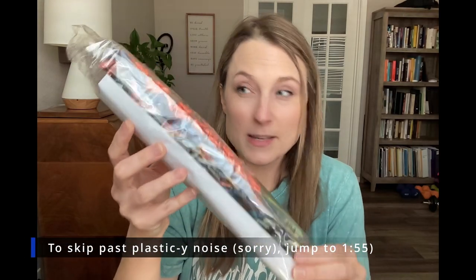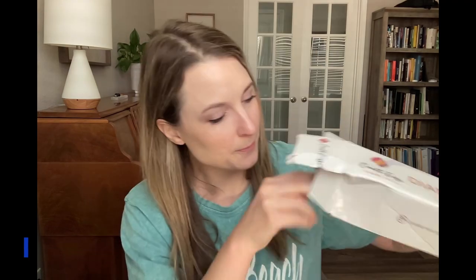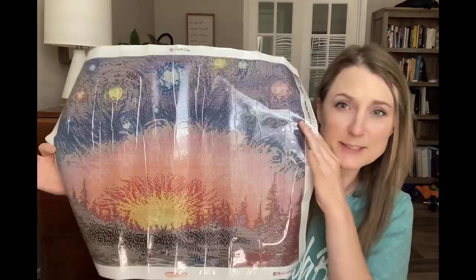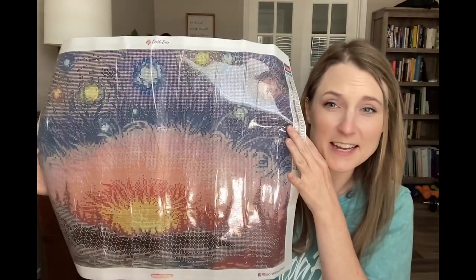Ooh, look at all these beads! I picked this piece because I thought it would look really good in our movie room. It's really big — this is going to be so cool. I can't even wait.